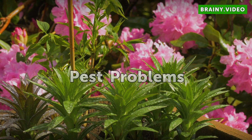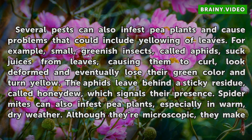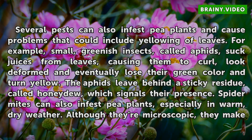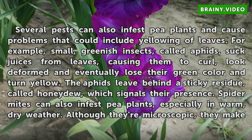Pest problems: Several pests can also infest pea plants and cause problems that could include yellowing of leaves. For example, small greenish insects called aphids suck juices from leaves, causing them to curl, look deformed, and eventually lose their green color and turn yellow. The aphids leave behind a sticky residue called honeydew, which signals their presence.